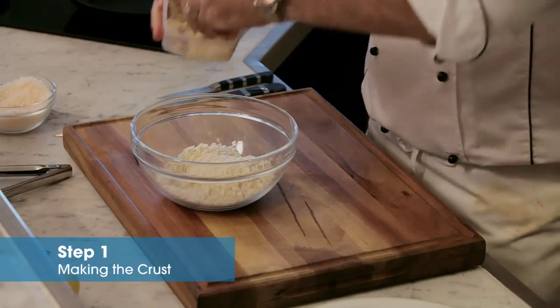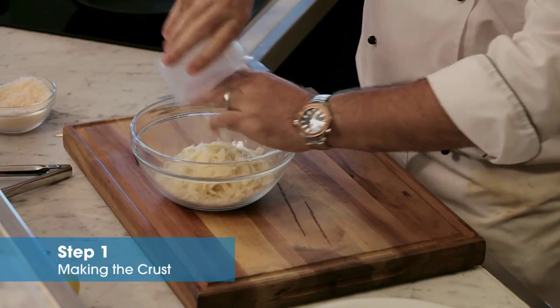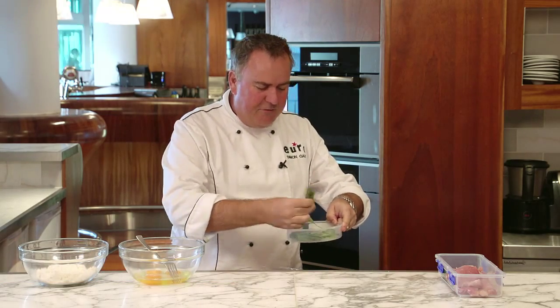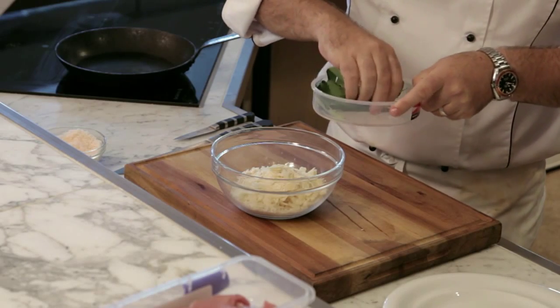Breadcrumbs, some parmesan cheese — this is the first step — and some sage leaves. Get some beautiful big sage leaves. They need to be fresh sage leaves.